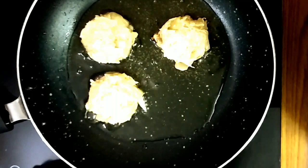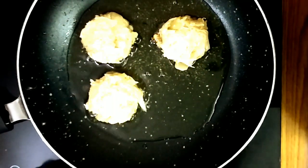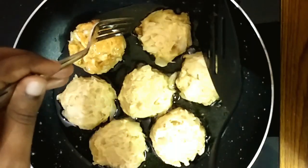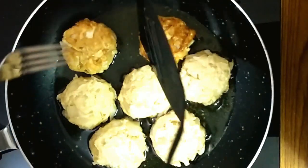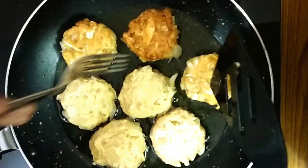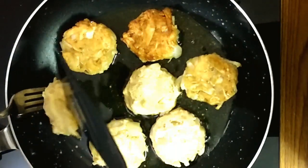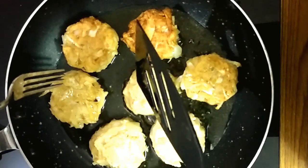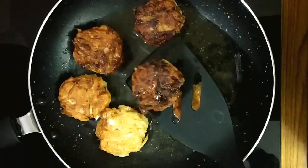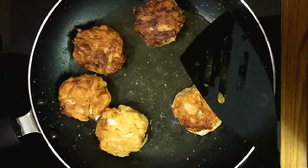Now we will fry them into the shape of patties. Fry them on both sides. We will add the patties — double side cabbage patties are ready.